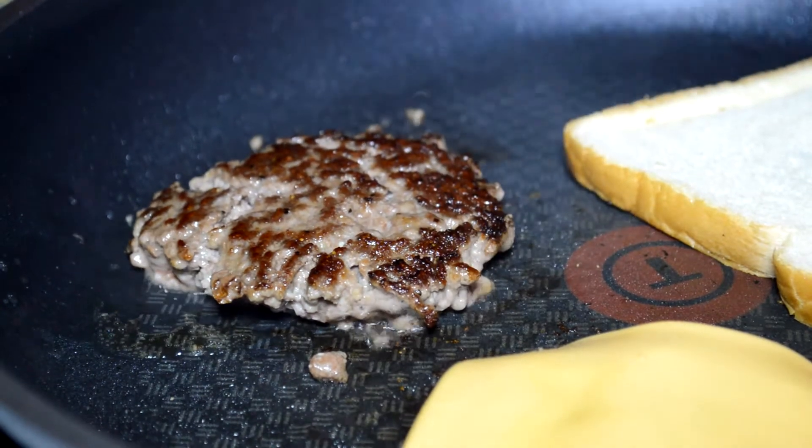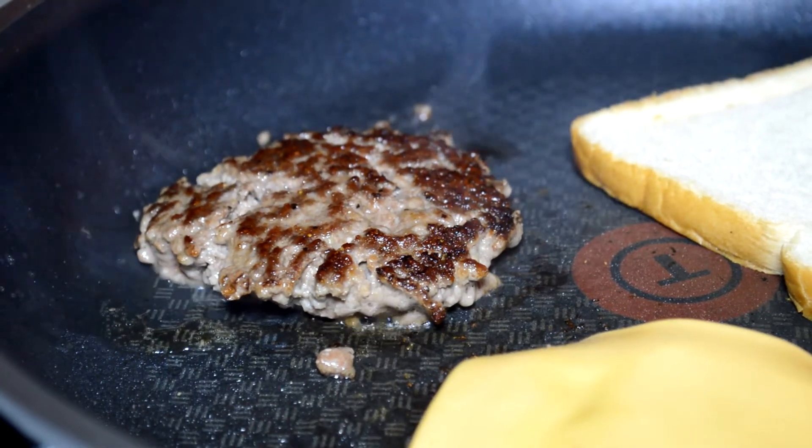The cheese glue is going to keep it together. Cheese glue is what saves this burger.